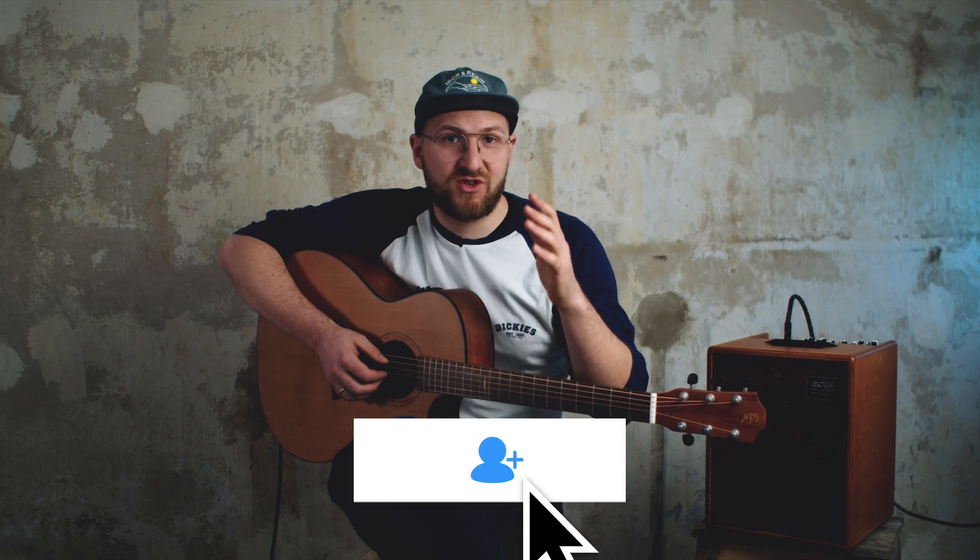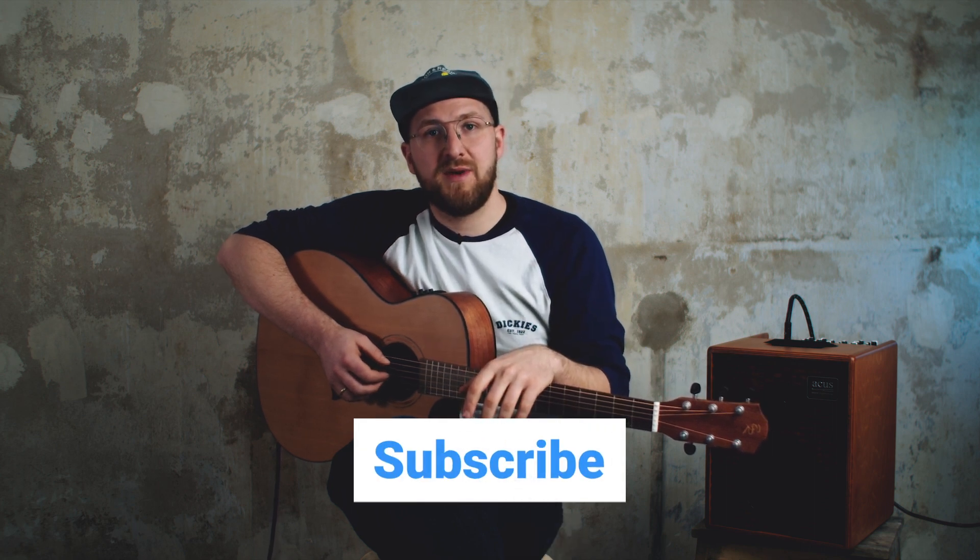I hope this video helps you to better understand our intention with the BR two-way pickup system overall and also with the upgrade on the BR2.1P. If you like these kinds of videos, comment down in the comment section or tell us what topics we should talk more about, and if you haven't yet, consider subscribing to our channel to never miss any of our new videos. That's it for this time — I hope you enjoyed it. Talk to you next time. Bye.